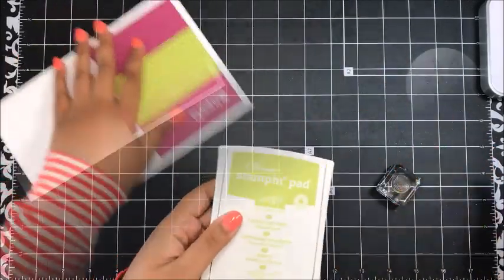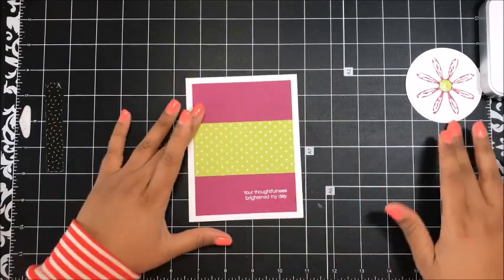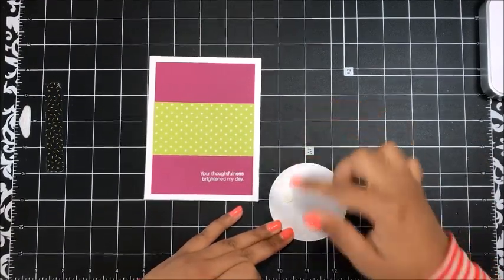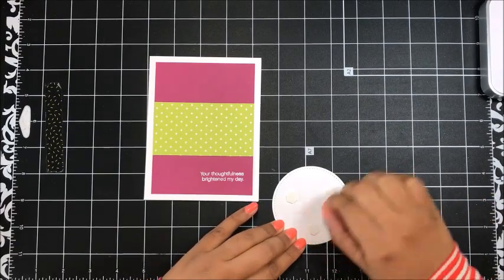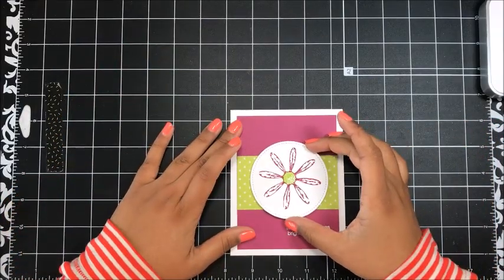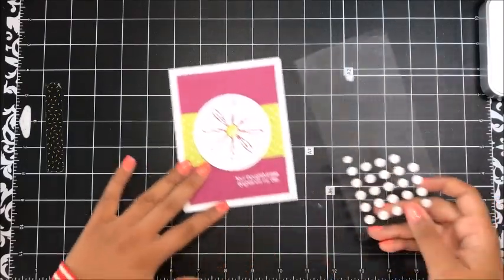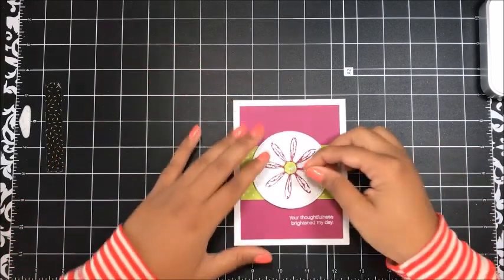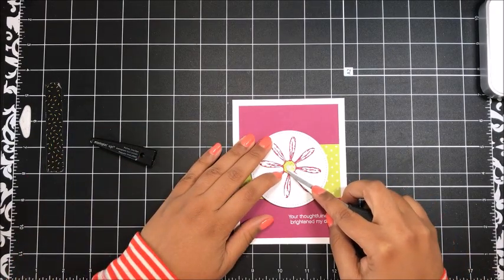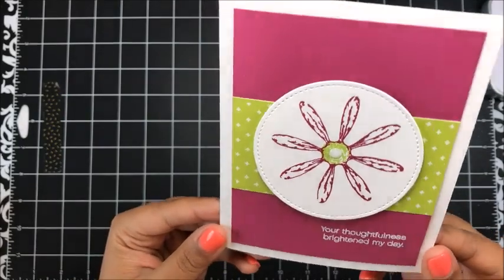There we go — that looks pretty good. I've got my bone folder and I'm just going to give my card a nice crease. Then I'll take this layer and add it on with dimensionals — three in a triangular shape gives enough coverage so it doesn't sag — and place it in the center. To finish off this card I'm just going to add one of the small white perfect accents right to the center. And that finishes up this quick and easy card — I love it!